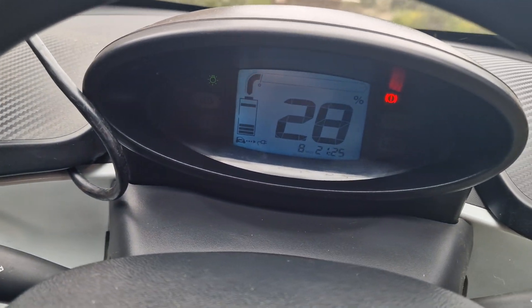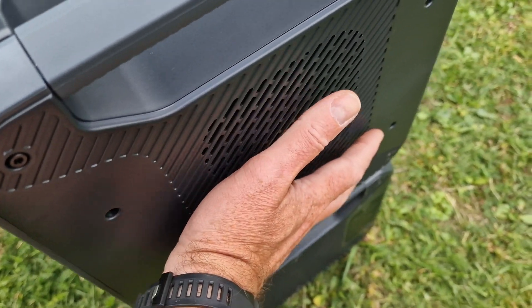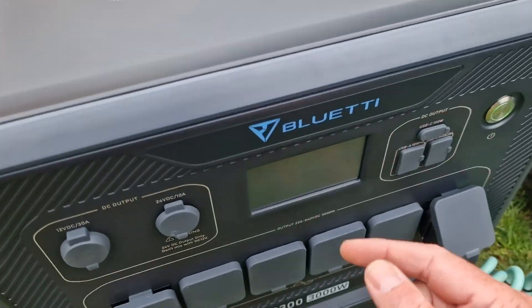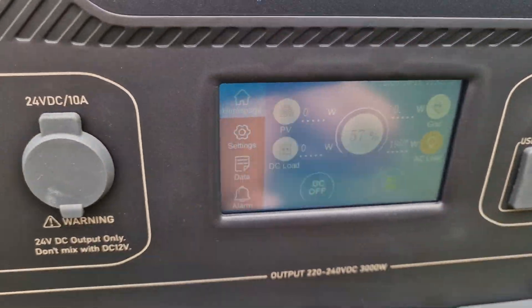It'll probably give it quite a good charge because this Twizy only has a six kilowatt hour battery. No dramas — we're charging. It's at 28% at the moment. It's not even breaking a sweat at all — I think there are fans in there but they're not even running right now. It's literally just doing what it's supposed to: two kilowatts out, continuous, and we're down to 57% on the power bank.